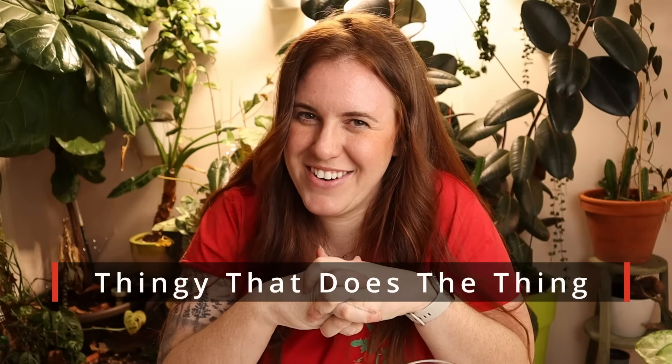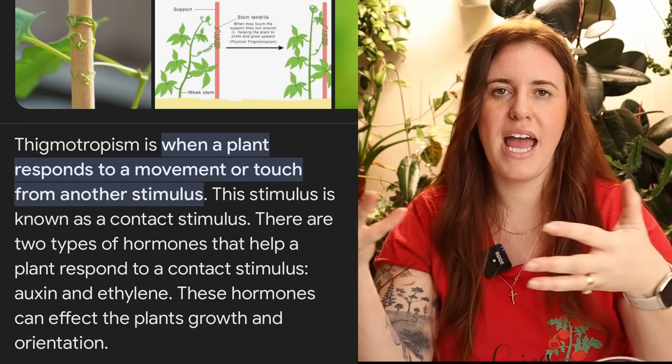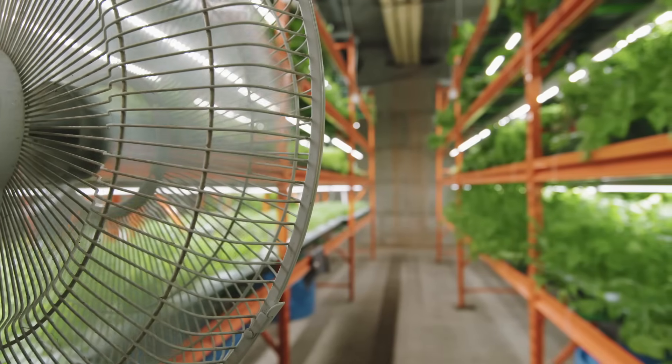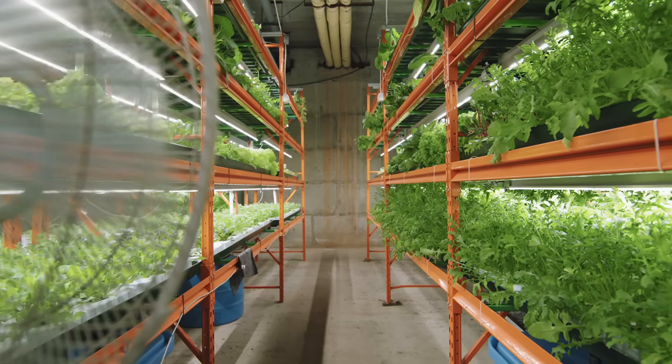Thigmotropism. That is a big word for touch or movement causing a plant to have some sort of response. You can utilize thigmotropism by just touch, or by using a fan. If you put a fan on your seedlings, it is known that it will cause the plant to respond, making them stronger, more resistant to transplant shock, and just better plants. You can also use a brush — a little dustpan brush, just brushing the tops of the plants — as another form of thigmotropism.